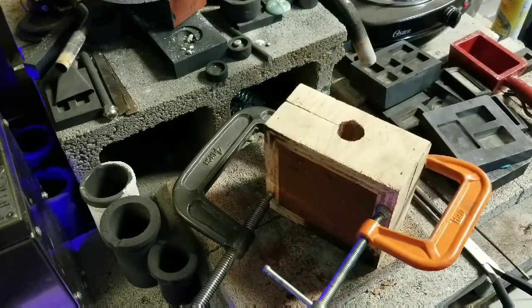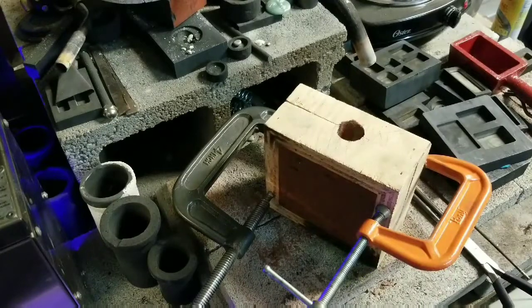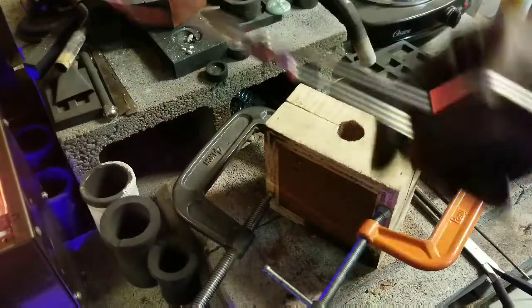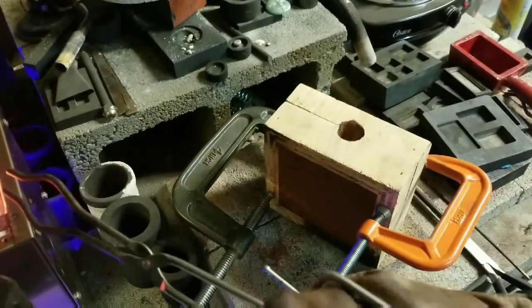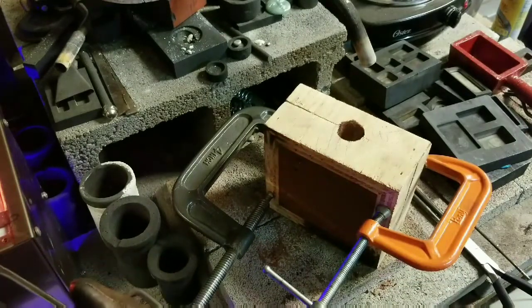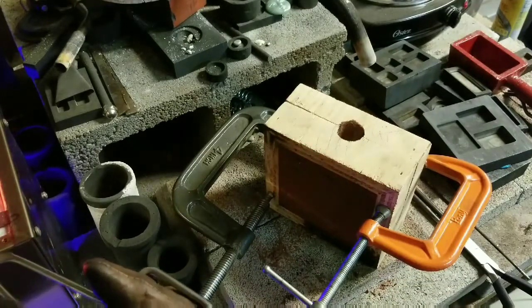I'm afraid this is all going to catch fire when that silver pours into that hole. But you know what? It's all a learning experience. I've got more than enough silver, which means I'll probably catch fire just by the overpour. But here we go.